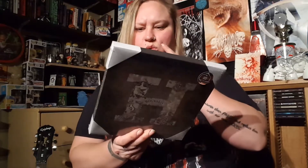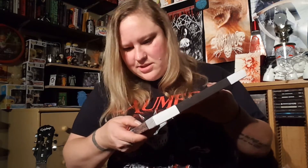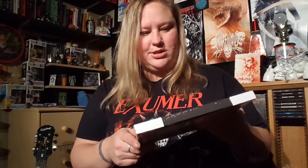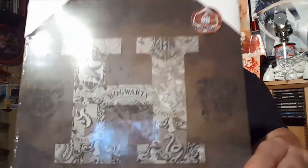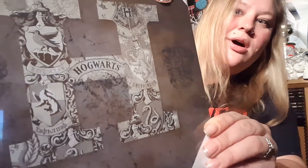Okay next up — oh, that's neat. So it looks like we've got a canvas, another Geek Gear exclusive. It's simple but it's got all the details from all the houses and Hogwarts across that. I will definitely be finding somewhere to put that on my wall.